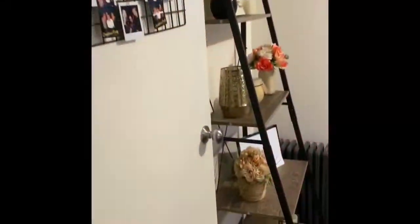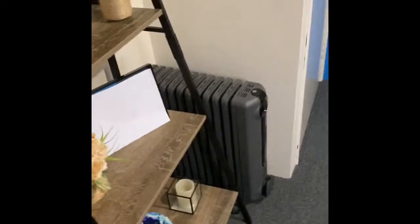Hi everyone, welcome back to Pure Lottie. So today I'm doing a video on my home office reorganisation slash declutter.